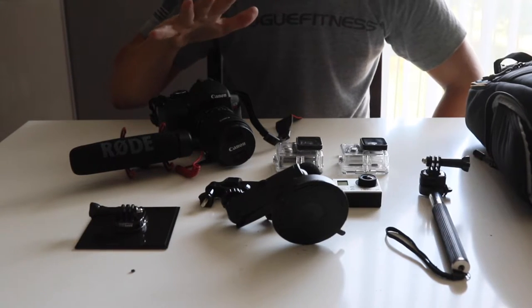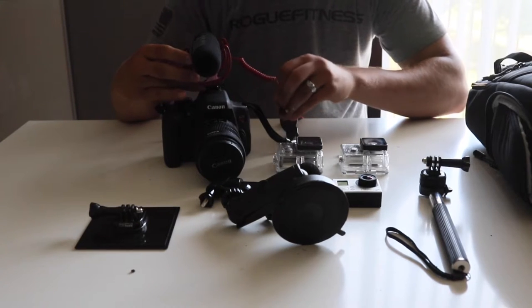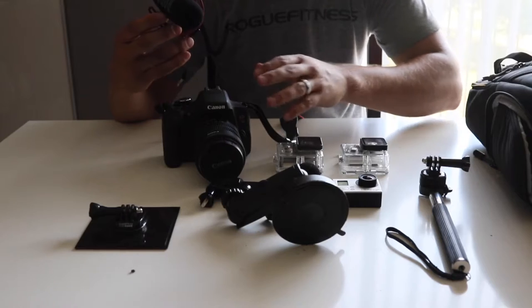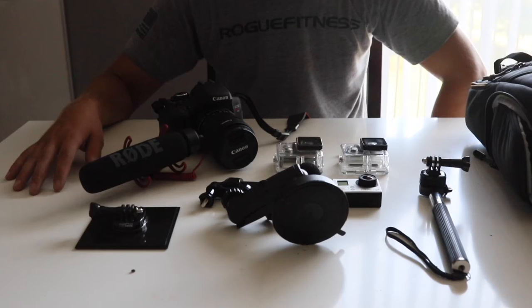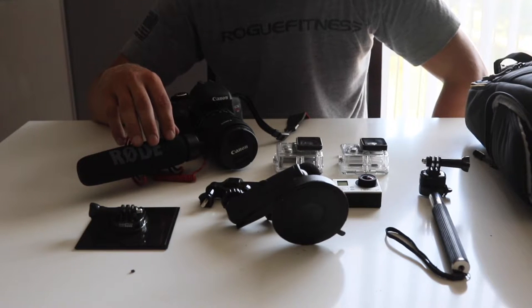The video creator kit we purchased came with the T6i and the Rode mic. This microphone mounts right on top and the audio plug-in goes right into the side. It doesn't require any batteries and it helps with extended range for your volume. If you ever see me outside at our table doing a review of equipment, I'm usually using the Rode mic because I'm about 15 to 20 feet away from the camera.